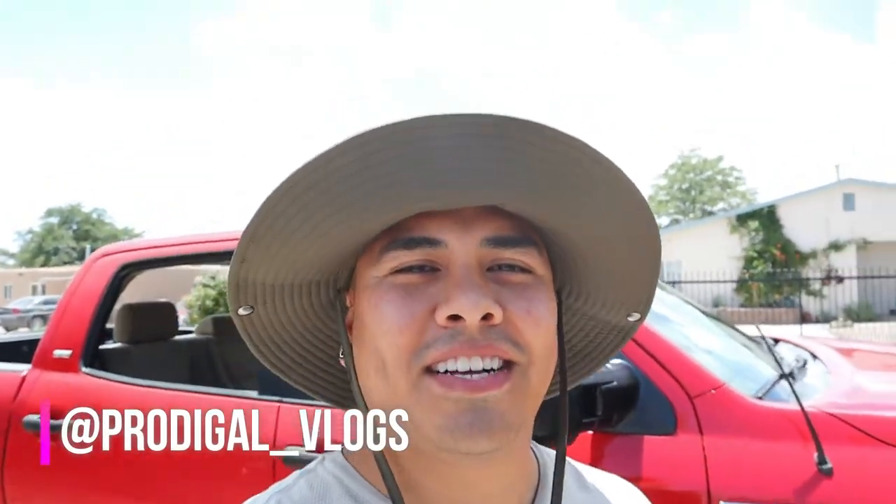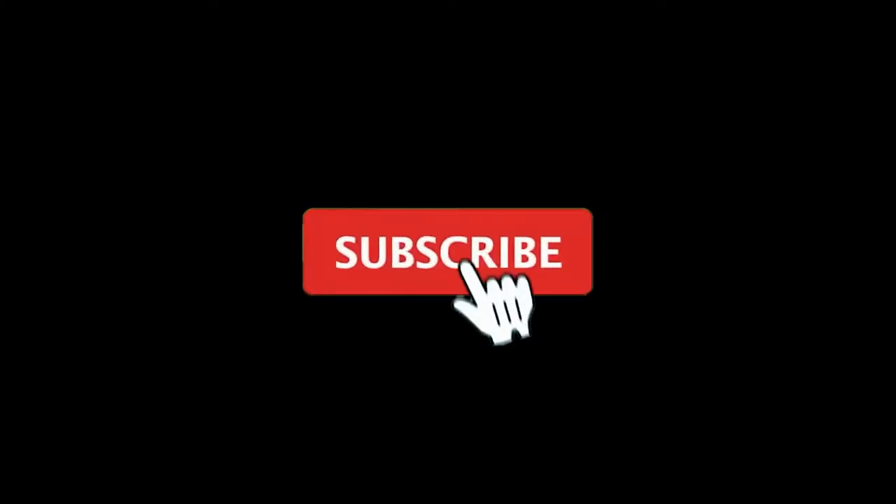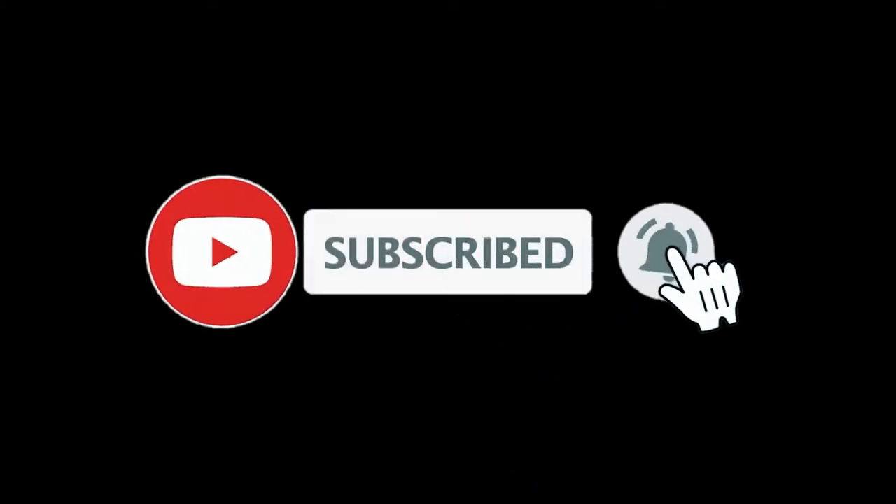What's going on guys? Welcome back to the channel. If you are new to the channel, please be sure to subscribe. On today's video,